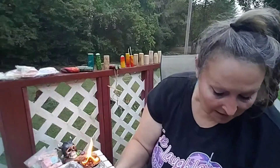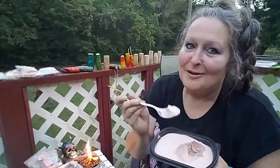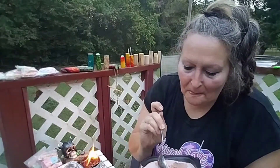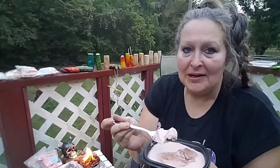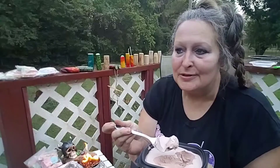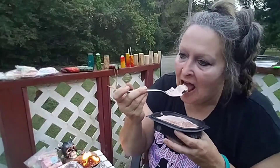You can use a hand mixer if you have one, just till it gets peaky. Pop it in the freezer once you get it mixed. And before you freeze it, you can put in whatever you want — crushed Oreos, sprinkles, crushed candy bars, M&Ms — whatever you want to put in it.